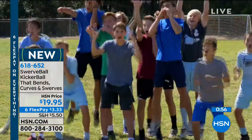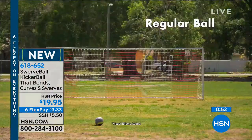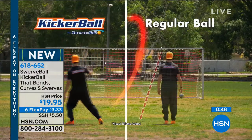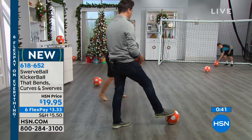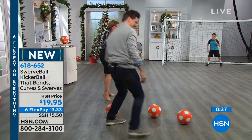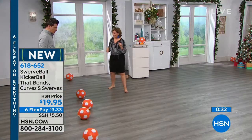Your item number — and we are very busy right now. There are many ways to shop with us. You can shop via our free mobile HSN app. Make sure you get your swerve ball kicker ball right away. It's $19.95. Your item number is 618-652. With FlexPay — and remember, FlexPay is for everybody that shops with us — on any debit or credit card, we will ship your swerve ball to you for $3.33.